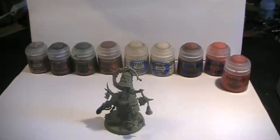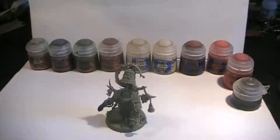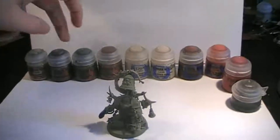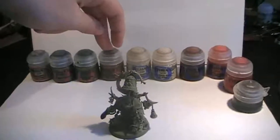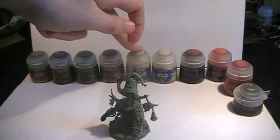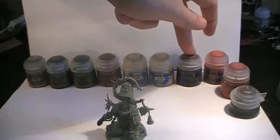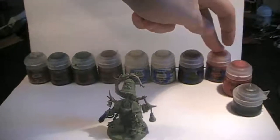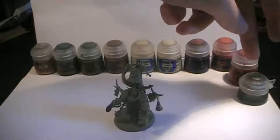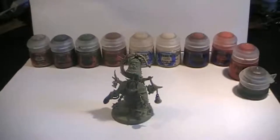Then we're going to paint with a little bit of Agrax Earthshade on the Rakarth Flesh armor. So in a quick summary: Rakarth Flesh on the main armor, Lead Belcher on the metallics, Castellan Green for the shoulder pads, Mournfang Brown as a base for protruding bones with a drybrush on top, Flayed One Flesh on the tentacles, Doombull Brown on leather, Evil Sunz Scarlet for spilling guts, Screamer Pink for the cape, and Agrax Earthshade on the main armor. Now you know what we're going to do — see you in the next step!